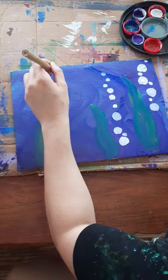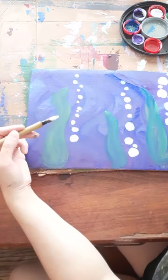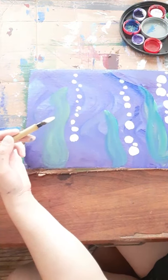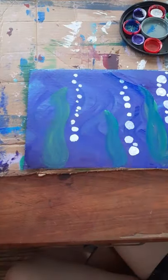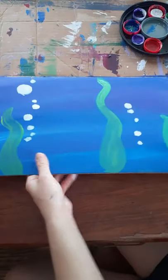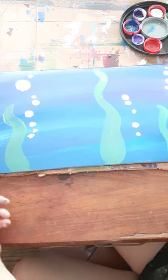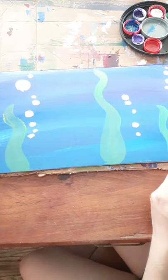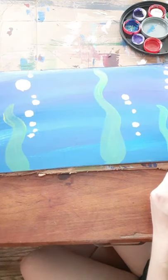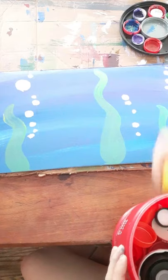I'm going to set this background off to the side. I have a couple that I've already done — this one's a wider format. I did this one just a few moments ago and it is already mostly dry. So I'm going to use this one and start laying out my bottle caps, my jar lids, my milk jug caps.